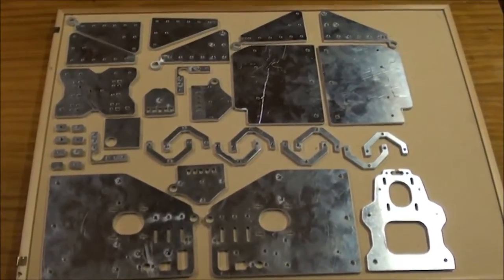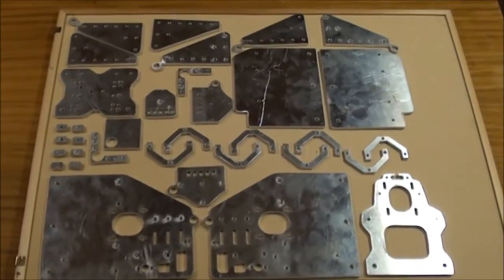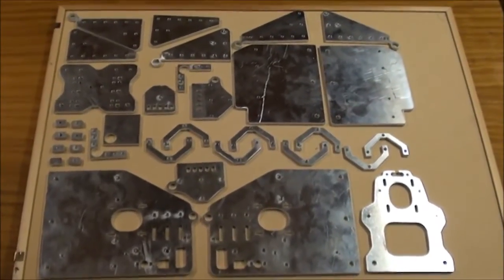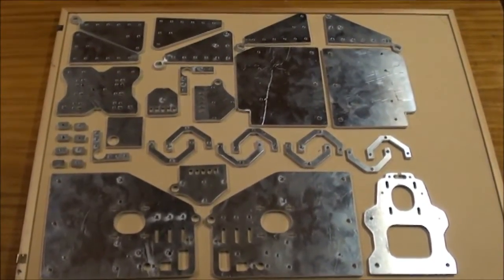Now I have got laser cut all the parts in 6mm aluminum, and here I have just put them back just as they are in the SketchUp drawing.